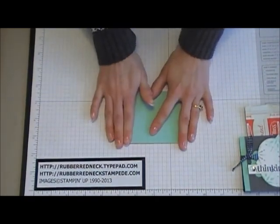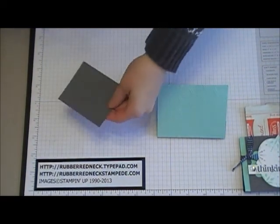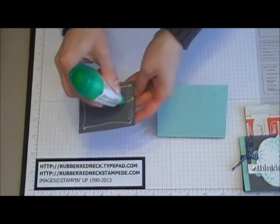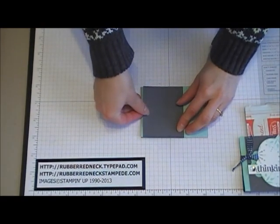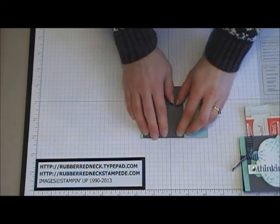Then you want to cut one more piece of basic gray cardstock at 2.5 inches by 3 inches. Run it through the Big Shot with the Square Lattice Embossing Folder. Once you have embossed that, put some glue on the back and place it onto the Pool Party cardstock on the left-hand side, leaving a little bit of the Pool Party cardstock showing.